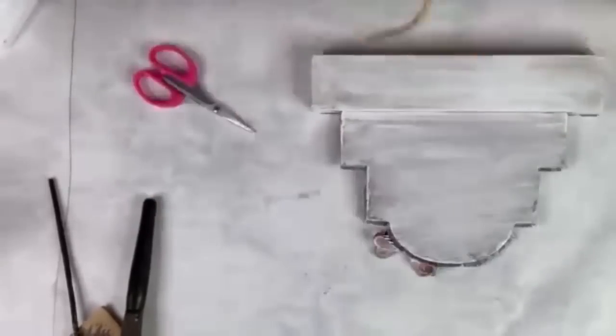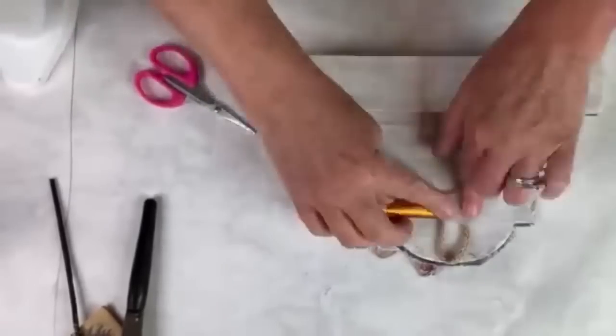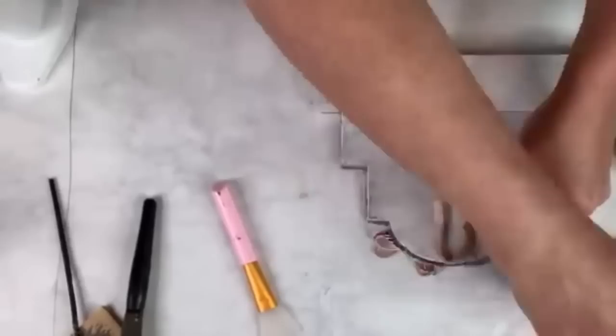This could just sit on a shelf, but I put a hanger on it with a little rope, hot glue, and masking tape — because you never know, you might want to hang it up on the wall.